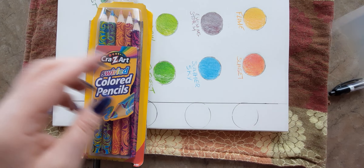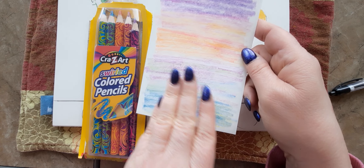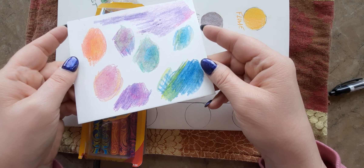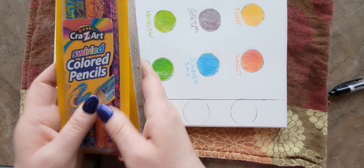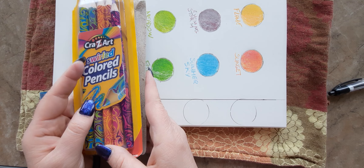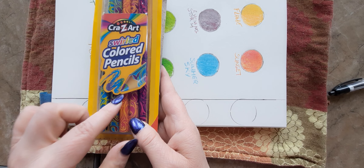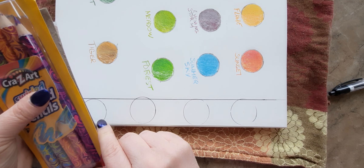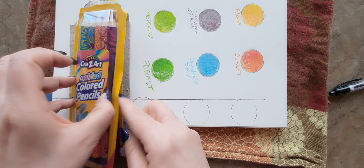I already opened them the other day and swatched them on watercolor paper and also on the back, but I want to put them in my colored pencil sketchbook. These were probably $4.99 or $5.99. They remind me of the Koh-i-Noor Tritone pencils but these are much bigger.